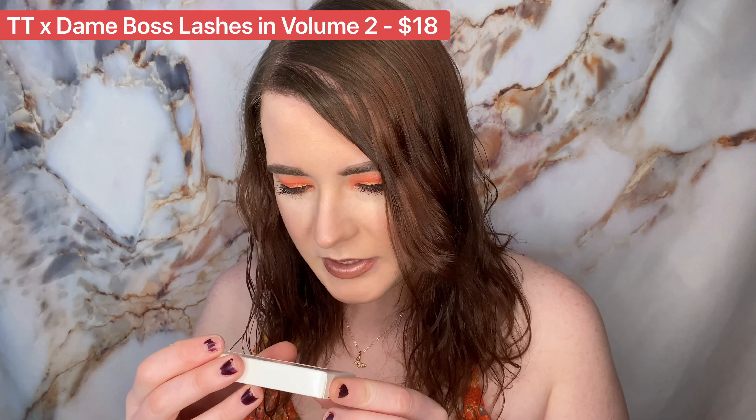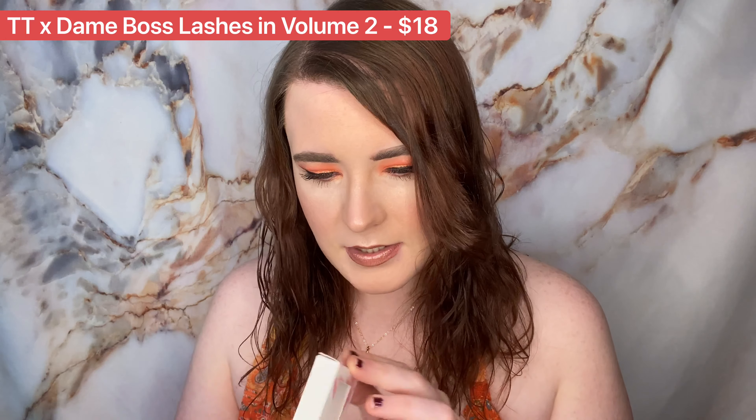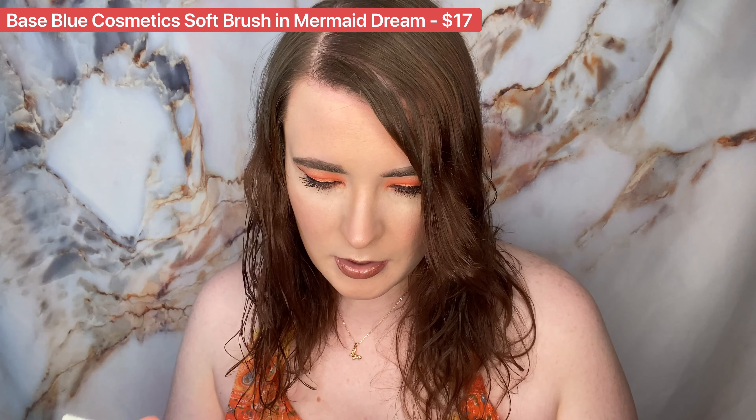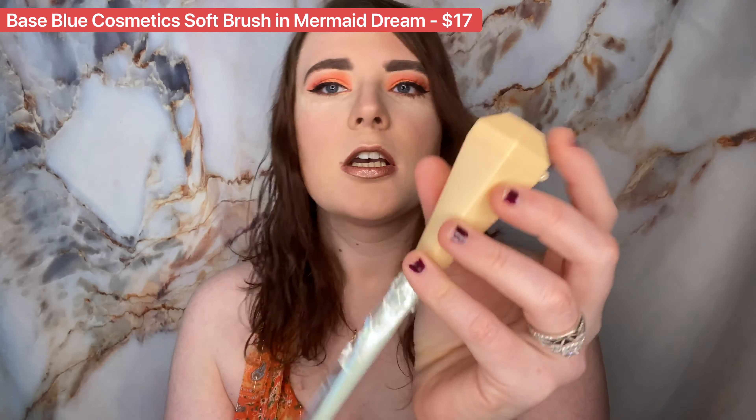The next thing in here is going to be Thomas Taylor and Dame Boss eyelashes — some falsies in volume two. The next item is a brush by Base Blue Cosmetics, a soft brush in Mermaid Dream. It comes in a little container — that's the color — and it opens up like that, and the brush just comes out of the container. It is very soft. This is cool how it comes in a little container so you can travel with it.